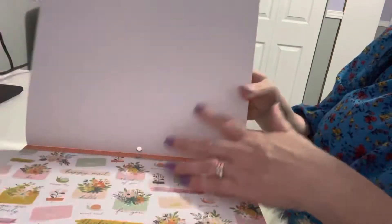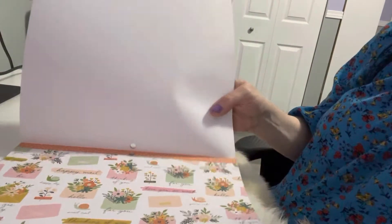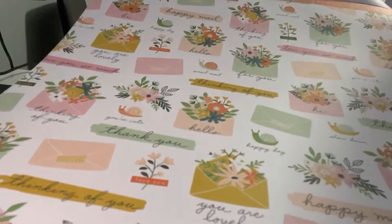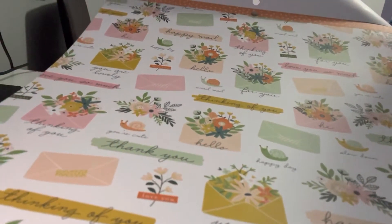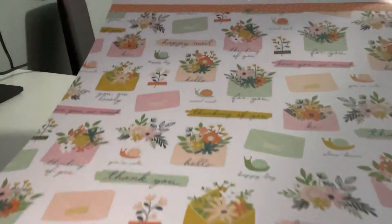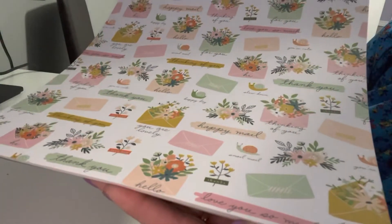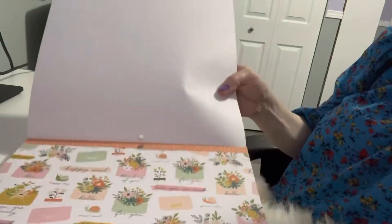I love this one — it says 'Happy Mail' and 'Hello' and 'You Are Lovely.' It has different expressions so you could fussy cut these and use them on your projects, which is really fun. Then it has the pink gang — really cute.